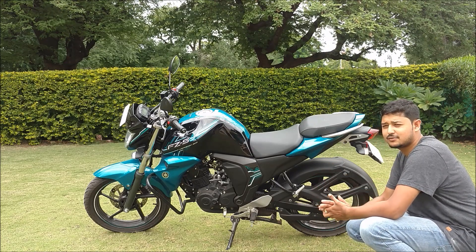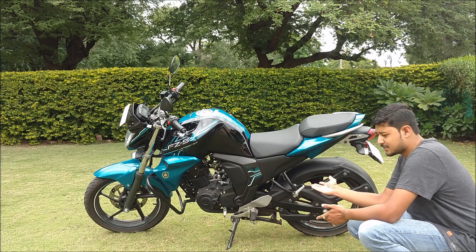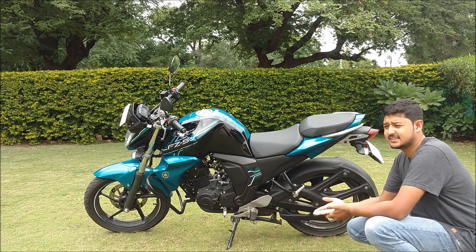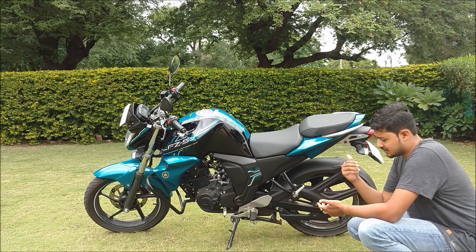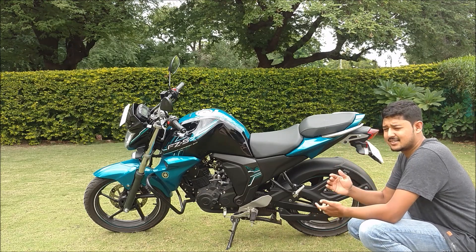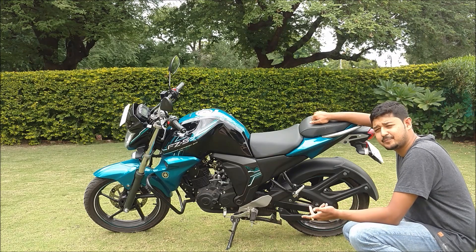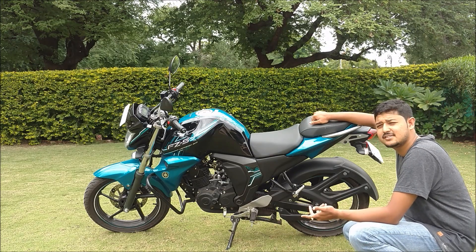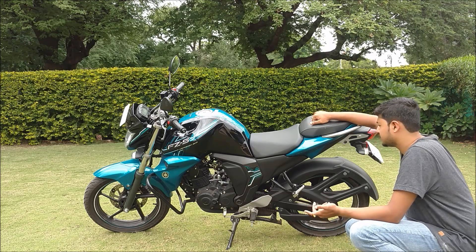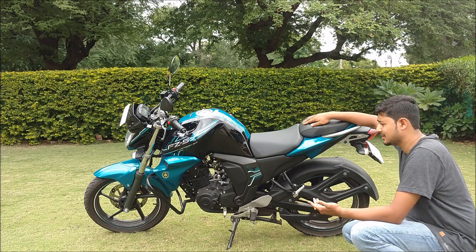This bike is really nice even for Ladakh trips. I recently did that circuit — from Manali, Jispa, Tanglang La and that stretch — and I saw these kinds of bikes performing really, really well, even better than Royal Enfields. So if you want this kind of bike, you should go for it without any doubt.